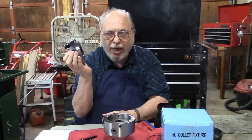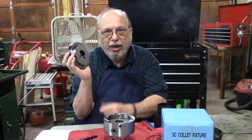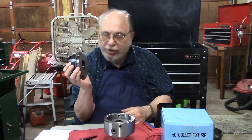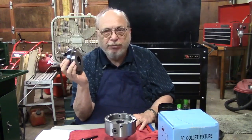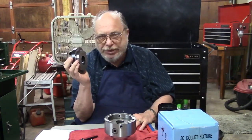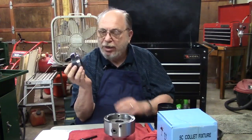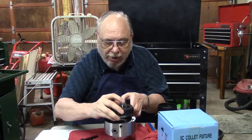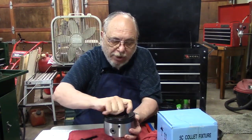I've done that off camera to save time. So I know that this is running true to my lathe. On my particular lathe, I know that my runout on that spindle is just a hair maybe over one ten-thousandths of an inch runout. Once we've got that done, we simply assemble the chuck by putting this together.